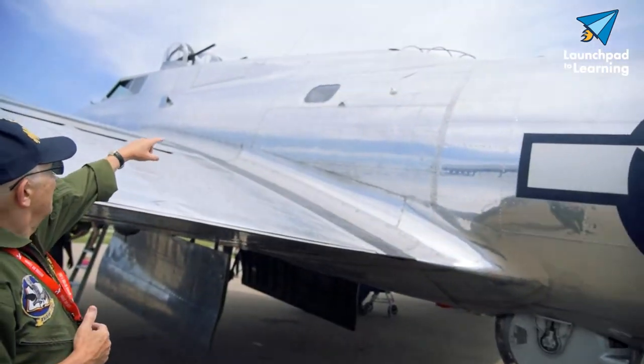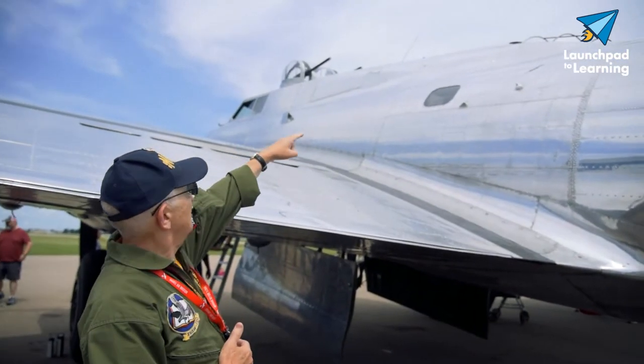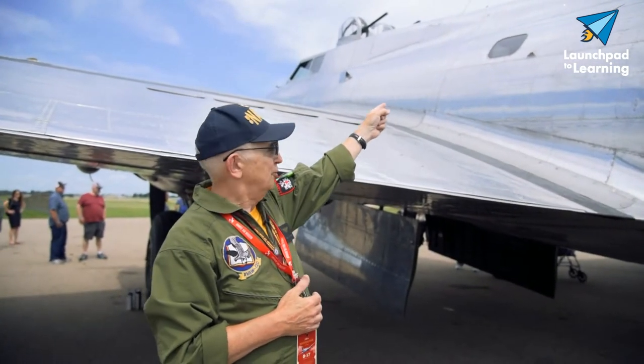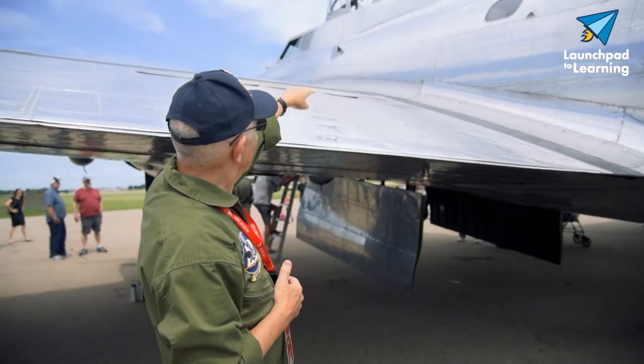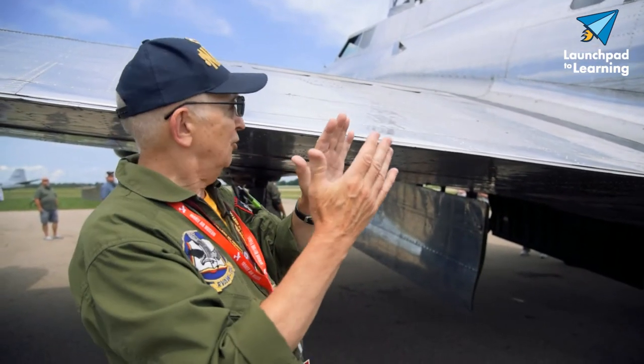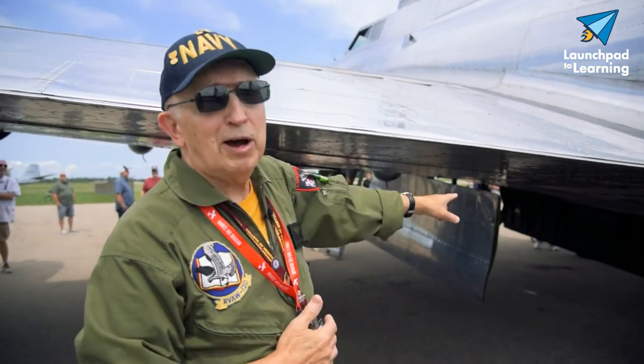This part is the fuselage. There are windows along here, and the upper part up here is for walking from the front to the back. And right under this part, there's just a small, thin rail that you can walk on to get through the bomb bay position.